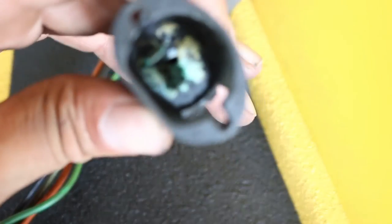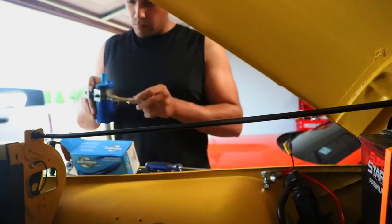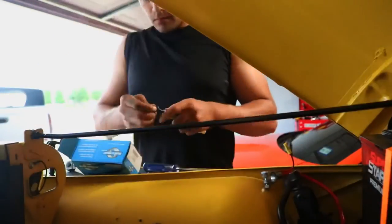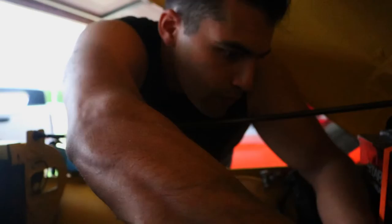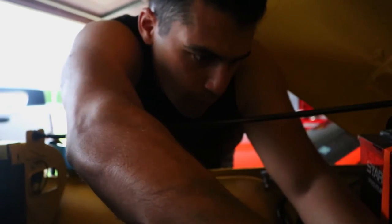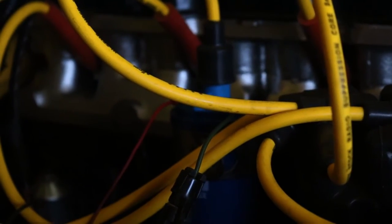I was able to pull the ignition module out - we think that's going to be the cause of our problem. No auto parts store carries them in stock so I have to order it. Ours is a two-plug version and I can see some pretty bad corrosion on the connectors, so I'm happy to replace it anyway. Before ordering the module from Quadratech, I decided to test my coil theory and replace the coil with the new one, but with the battery hooked up and the new coil installed, we still had no start.